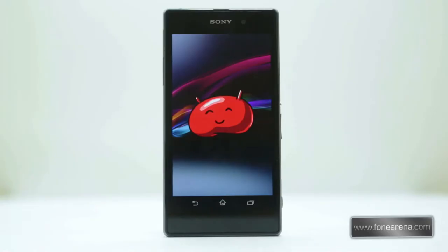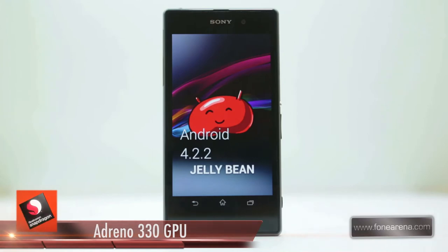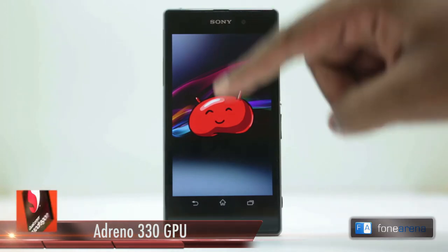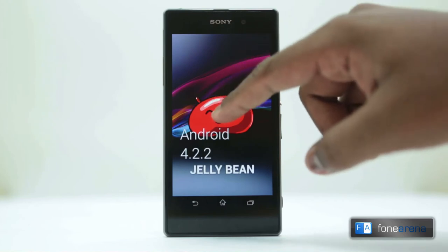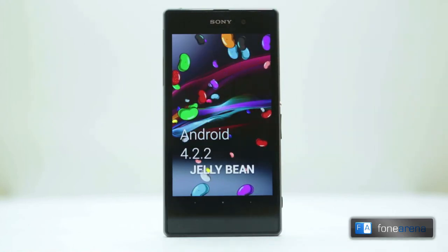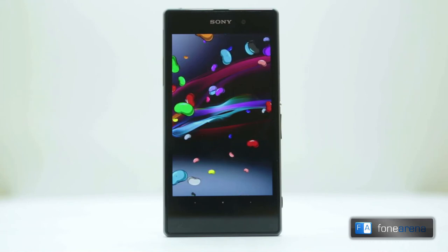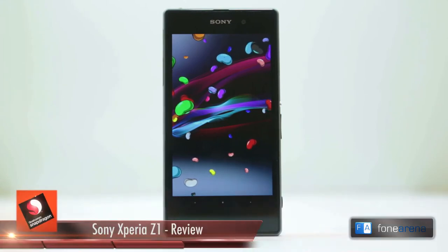Moving on to the software on the phone, there's not much changed here. The Xperia Z1 is a bit behind the curve with Android 4.2.2 onboard and Sony's interface layer, while pretty, doesn't add too much worth talking about. The interface is exactly the same as what you've seen on the Xperia Z Ultra. The lock screen can now be swiped up or down to unlock. Right swiping from the date toggles the camera app while the left lets you adjust other options like the music player which pops up contextually.